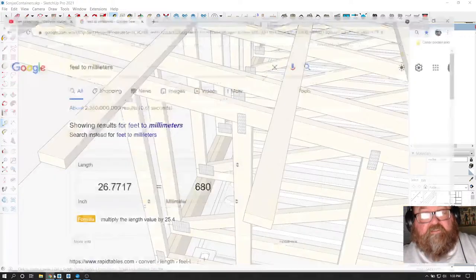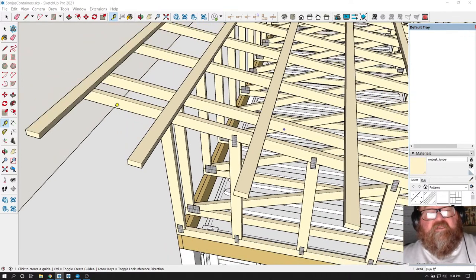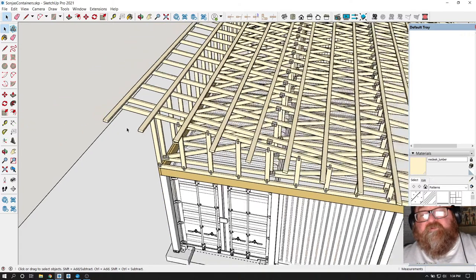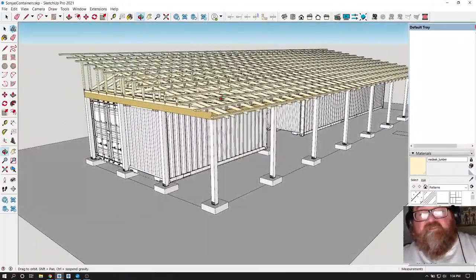Let's see if anybody else is giving us input. Oh man, I lost everybody - oh well, now I can work. Just kidding. I'm going to delete that one extra, and there are our purlins. Awesome.